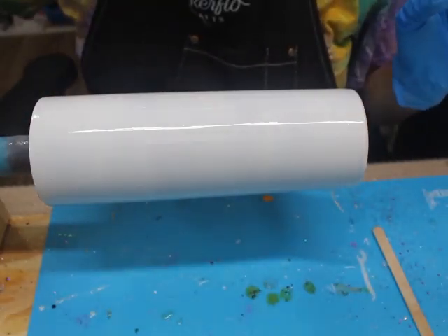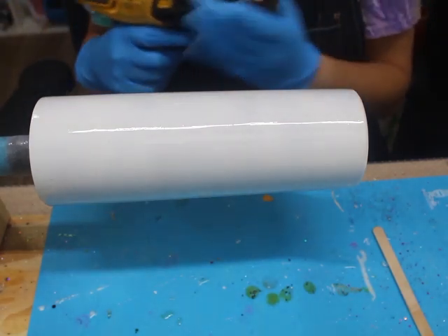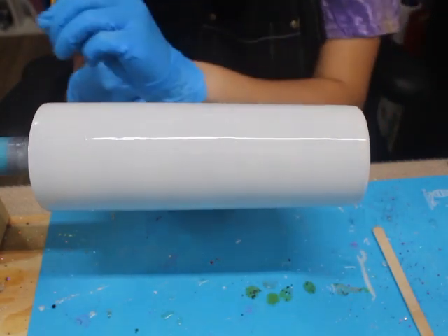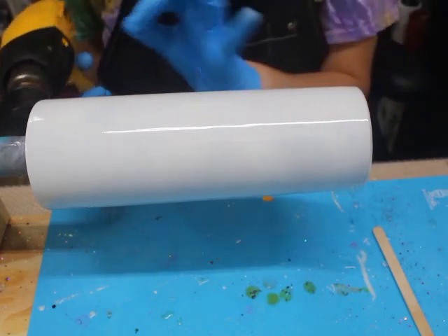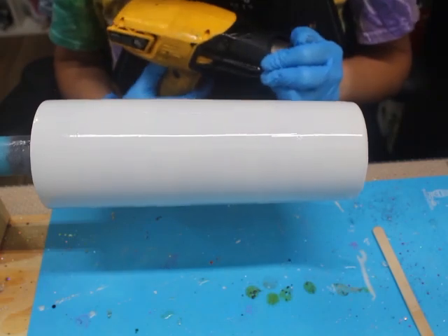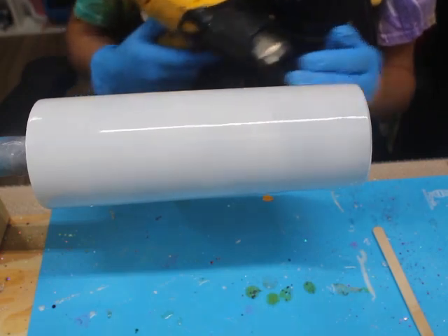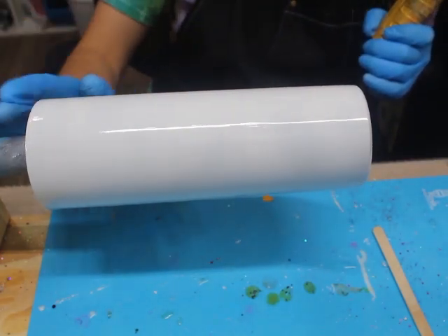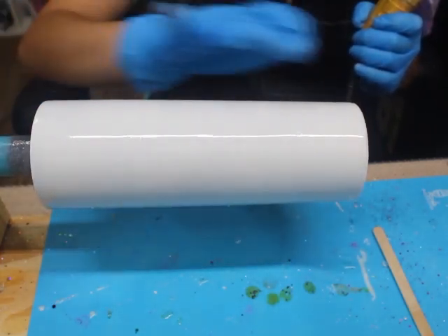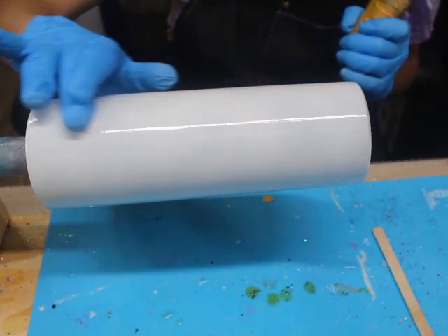Now that I have my epoxy on my tumbler, I like to hit it with a heat gun. The reason I do this is so I can get any creases or lines out of the epoxy. If you put a little bit of epoxy on the tumbler it's going to create some streaking, but whenever you hit it with a heat gun it loosens up the epoxy and makes it smooth. I hold it about six inches away for about five to ten seconds. If you add glitter over streaking it's going to show through and it doesn't look as nice as a smooth covered glitter tumbler.